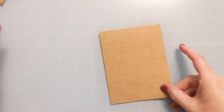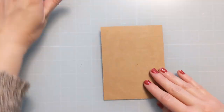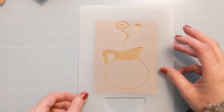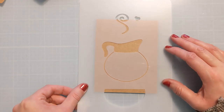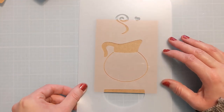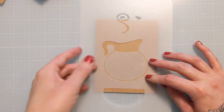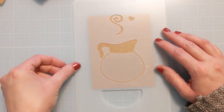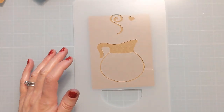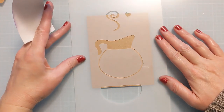I have a couple of Distress Inks — I collect the mini cubes. I have Ground Espresso and Black Soot, and I'm basically just going to mask off certain areas to create the look that I want. I am working on an inexpensive craft cardstock from Amazon. I originally was looking for something thicker I could use for card bases, but sadly this isn't it, so now I have a bunch of it I'm using up as panels or card fronts.